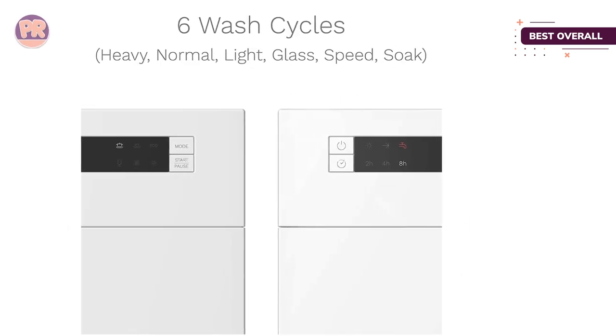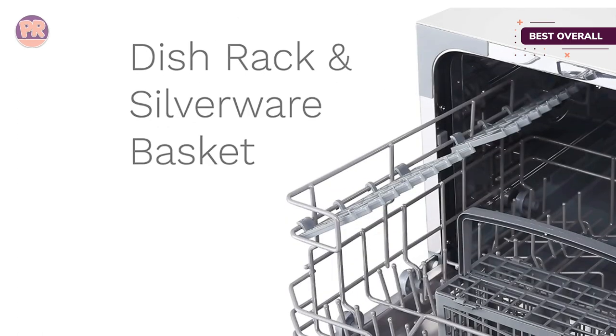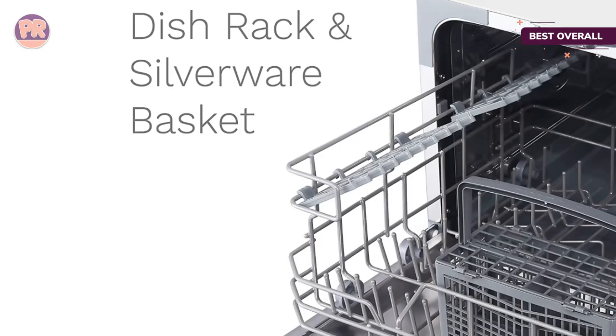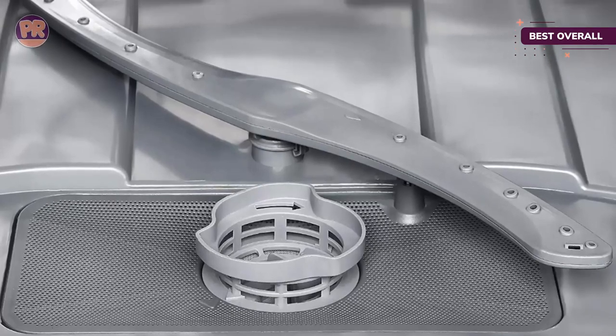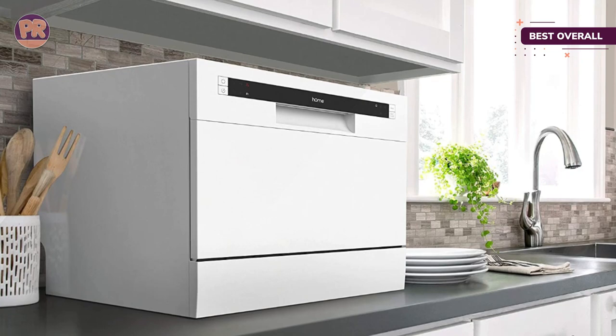Similar to a full-size dishwasher, the hOmeLabs Compact Countertop Dishwasher has a dish rack and silverware basket to make the most of its small footprint. This model sits on your kitchen counter close to your sink for water supply and discharge. However, you can also put it on a kitchen cart and wheel it over when it's ready for use.